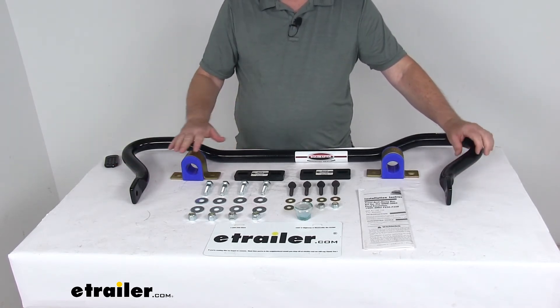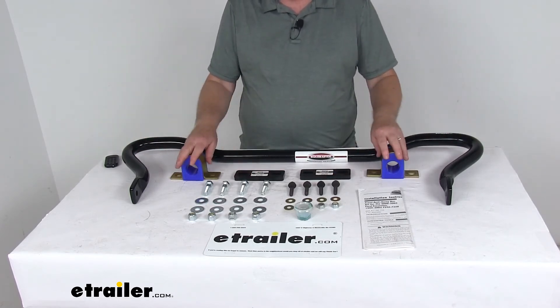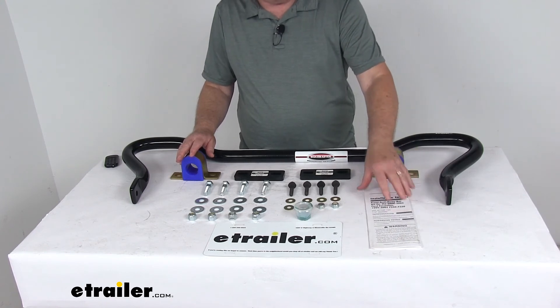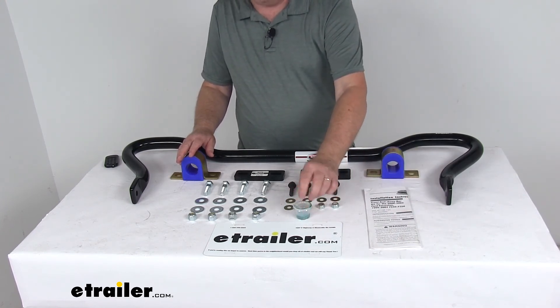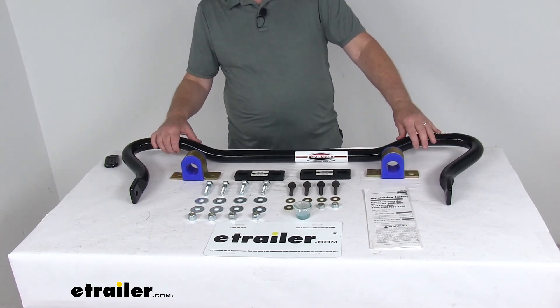It does include everything laid out here on the table: the bar itself, all the mounting hardware, the mounting brackets, and the bushings. It also includes a detailed set of instructions on how to install everything, and even includes some bushing lubricant that you want to put on the bushings before you install them. These parts are made in the USA.